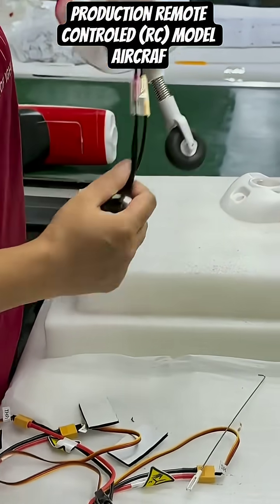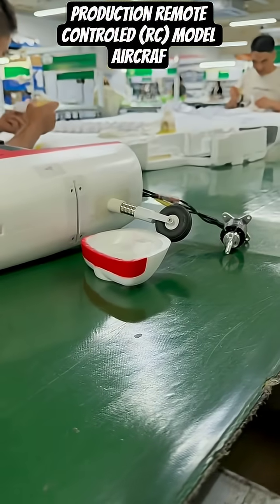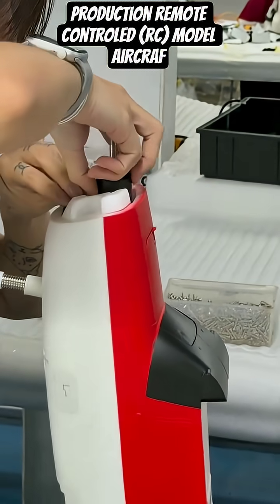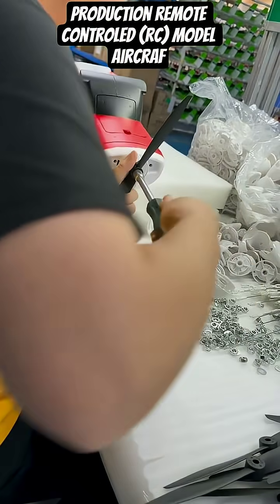Focusing on the workbench, skilled hands precisely apply the green plastic covering onto the foam wings. Control surfaces like ailerons and flaps are carefully attached to ensure perfect aerodynamic function.